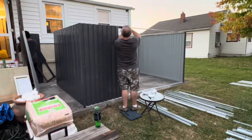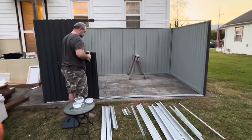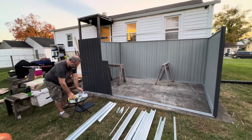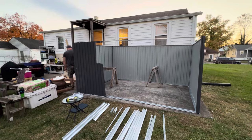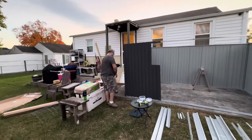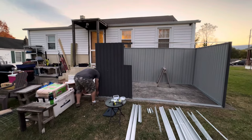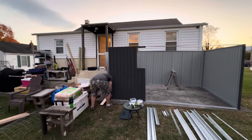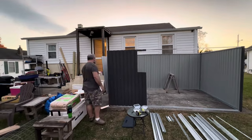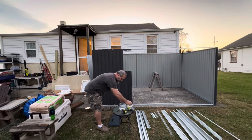Y'all, they have gotten so much done — it looks amazing! They've put up all the sides except the front and are working on that now. I'm super jazzed about this. We've needed a shed for so long. We'll finally be able to put all the stuff we keep outside in there — and some things from the basement we always have to lug up and down — like tools, the lawnmower, gardening stuff, and chicken supplies. It's gonna be super helpful.